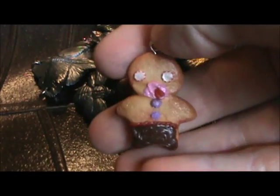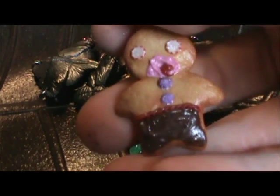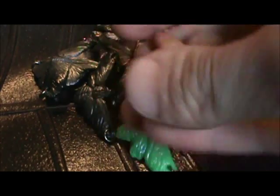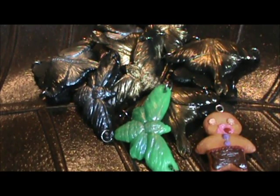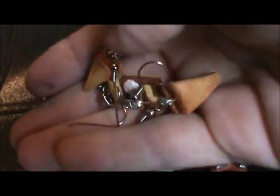And this green one — I made this little gingerbread man. I don't know why; I was just trying to get into the feel of making stuff again. And I made these little pumpkin pie earrings.